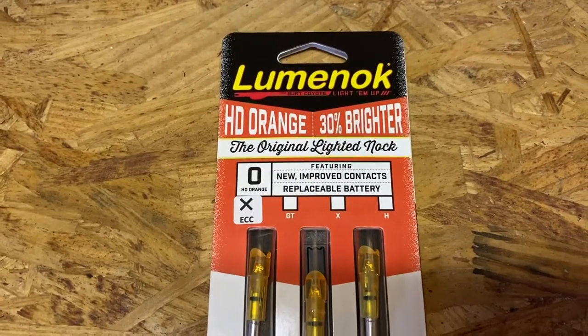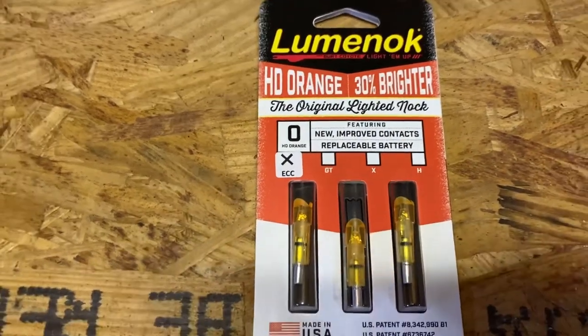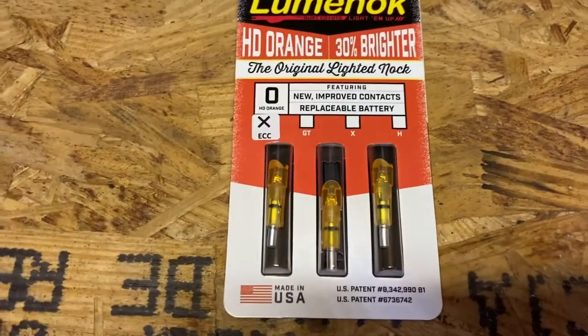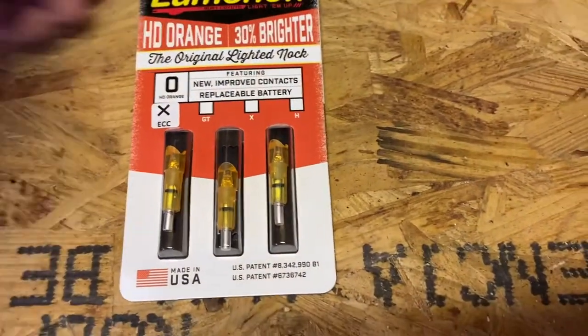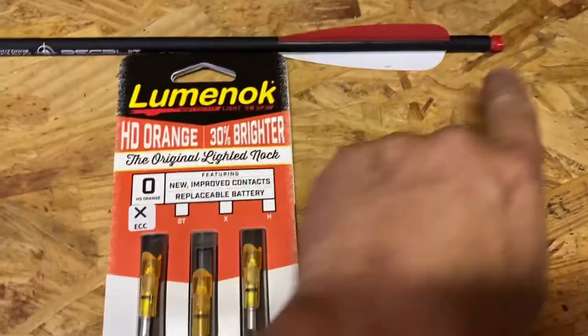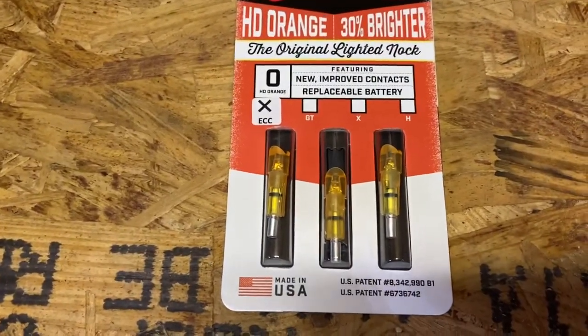What we have here is the Luminok lighted knock for your crossbow bolt — that's a little bit of a tongue twister. It goes on the end of a crossbow bolt. They don't call these arrows; they actually call them bolts.